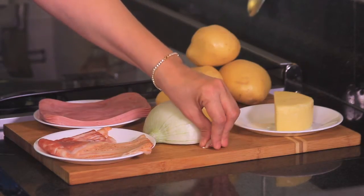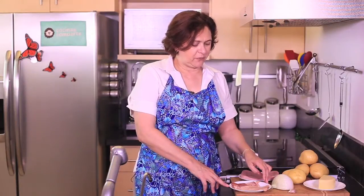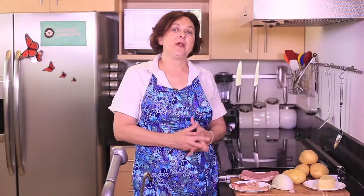Half an onion and one garlic clove finely chopped. 250 grams of bacon, which we're going to cut into small squares. Same as 300 grams of turkey ham. And that's all we need.